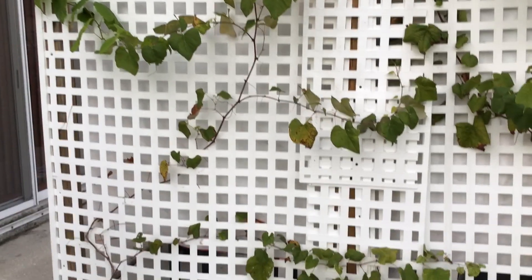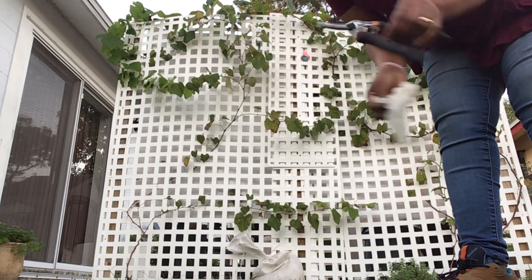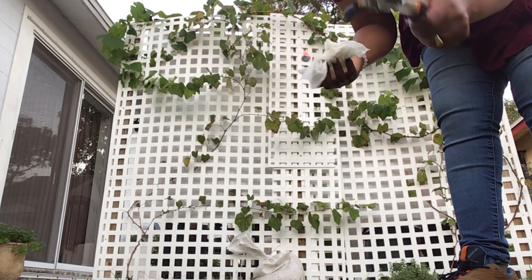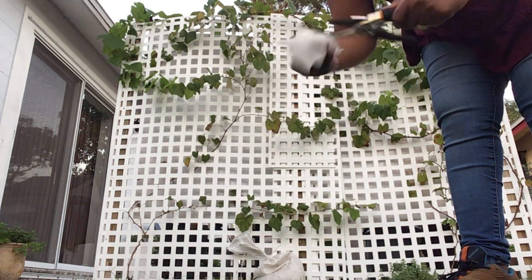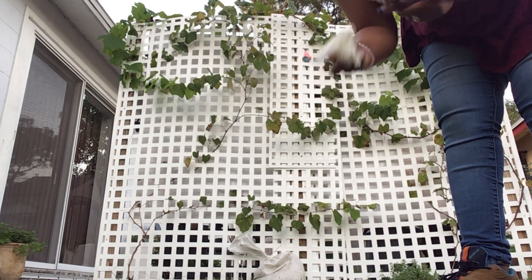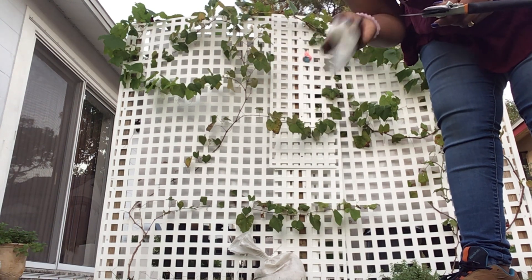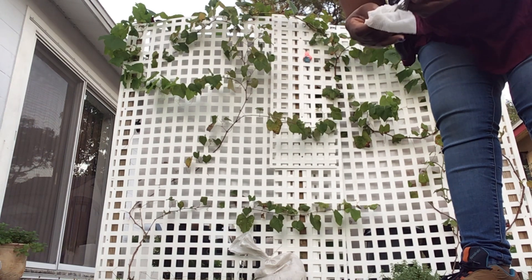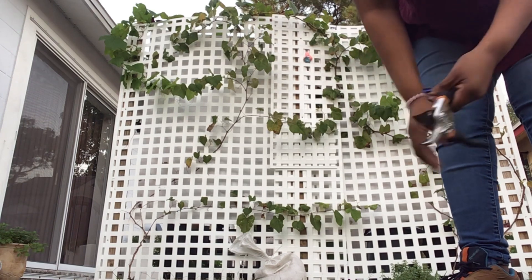I decided to take you guys with me. These are my favorite clippers — I love them. Before cutting my grapevine, I want to make sure I clean them since I do use them around my garden in general. I got a little dish soap and water and I just want to come through and clean my pruners before I get started.